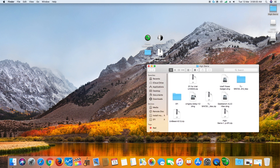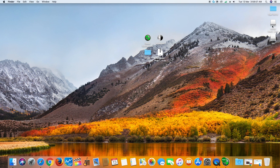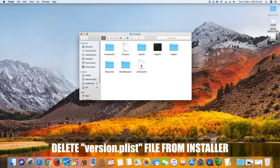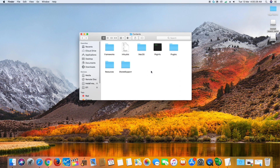Copy any additional software or drivers required in post-installation to your flash drive. Go to the flash drive, right-click on the macOS High Sierra installer and click on Show Package Contents. Delete the version.plist file from there. Make sure all files are there on the flash drive. Now eject the flash drive and get ready for the next step.